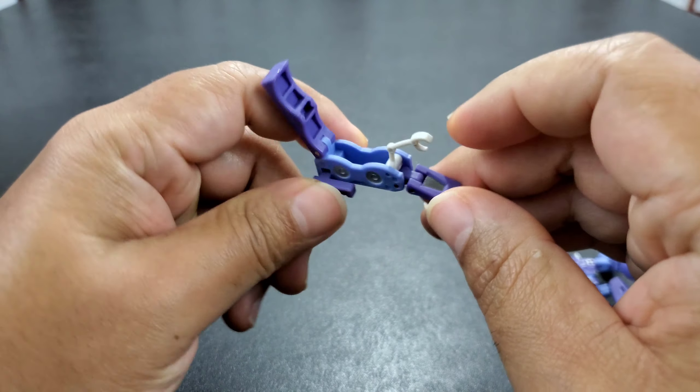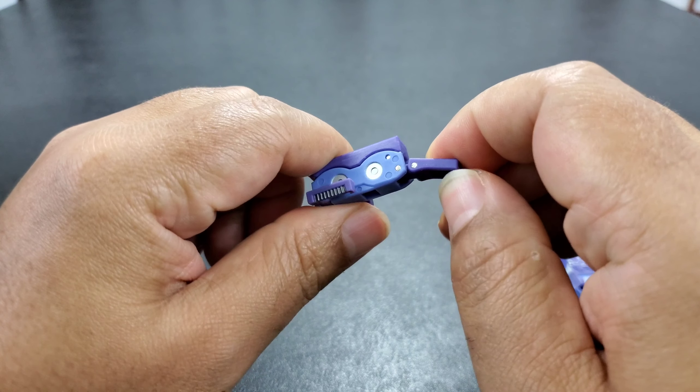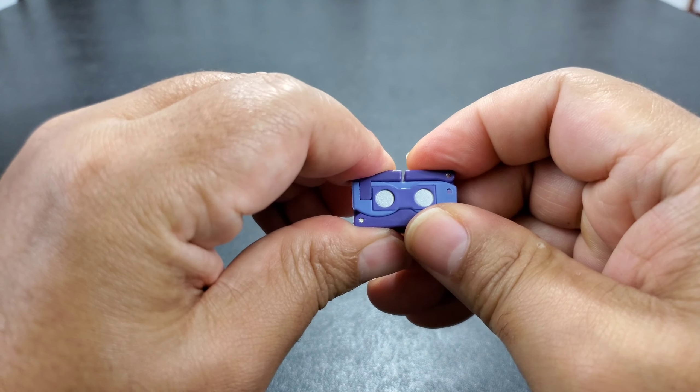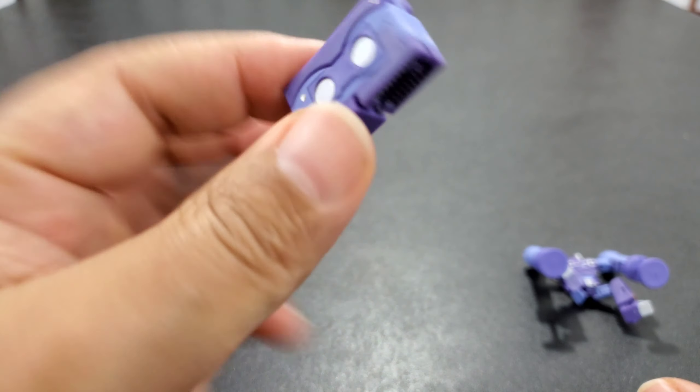The transformation for the Land Rover tape is super easy. Push that down, push this in, push this around — it's on two joints. Pull these around, push them in, and there you go. Looks like a tape.